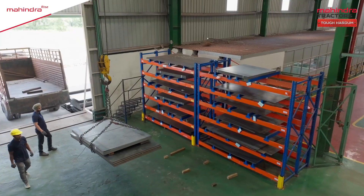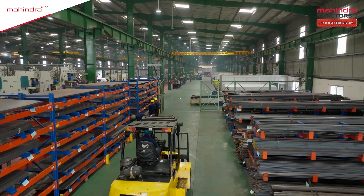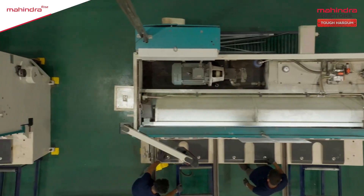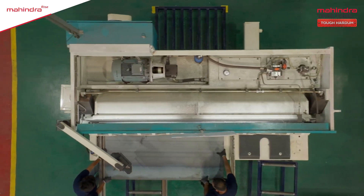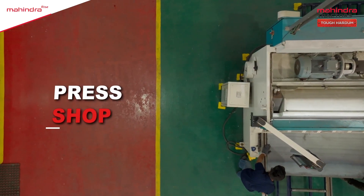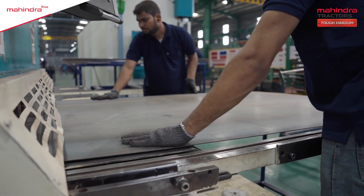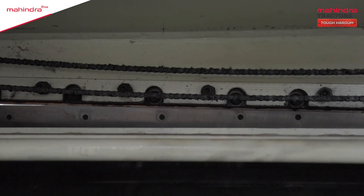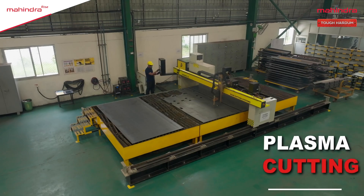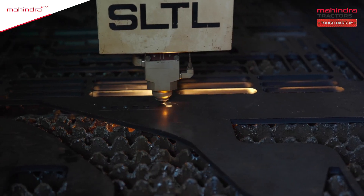High quality raw materials such as steel sheets, pipes, and plates are placed in the RM section after meticulous testing. The process starts with cutting and bending. These strong metal sheets are processed in the bending section. With the help of modern machines, they are cut and bent. With the help of laser and plasma cutting, heavy-duty sheets are cut into smaller plates of rotavators.